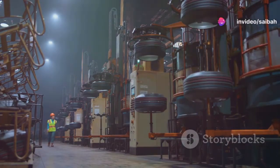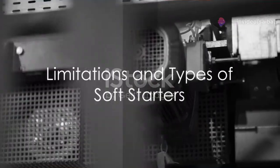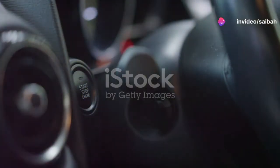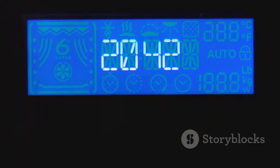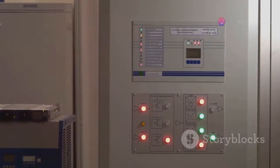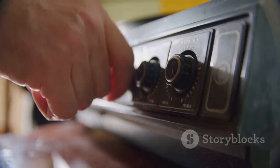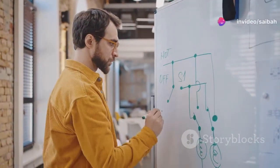With these benefits, it's clear why soft starters are a staple in modern industrial applications. However, every hero has its kryptonite. Despite their many benefits, soft starters do have their drawbacks. A significant one is the absence of speed control. Unlike variable frequency drives, or VFDs, soft starters cannot vary the motor's speed. They're excellent for a smooth start, but not for adjusting the speed during operation, making them less suitable for applications requiring dynamic speed adjustments. Additionally, soft starters are not recommended for heavy load applications, as the torque they provide is considerably less robust compared to VFDs, meaning they struggle with large or demanding loads.